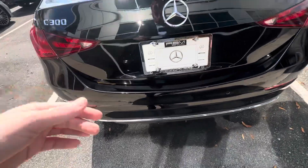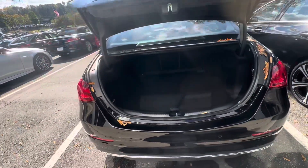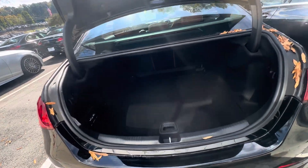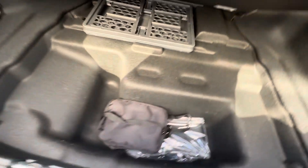You have the front sensors if you're getting too close, and also the back. Really good sized trunk here.